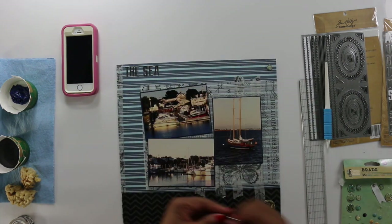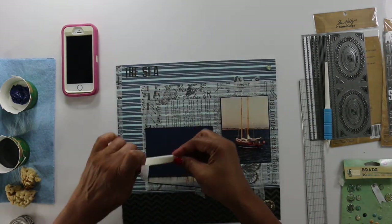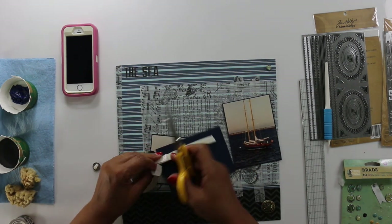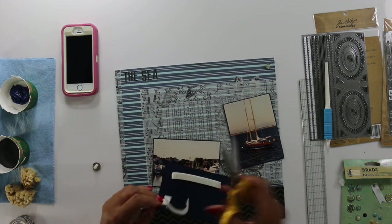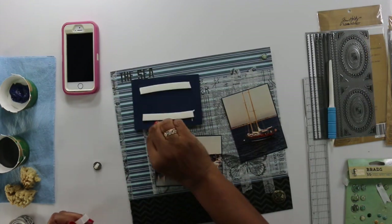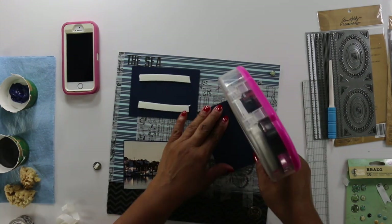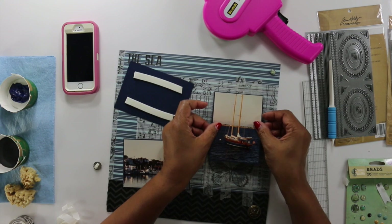They're all really cute — they have something written on them like 'Ahoy!' and 'The adventure begins.' And that gold button actually fell off a coat of mine. I took the little hook off the back — it kept falling off, it would not stay on my coat. So finally I just said no more, I'll find something else to use it for. So here it is.